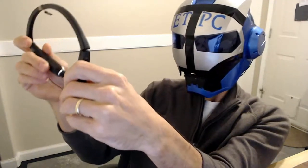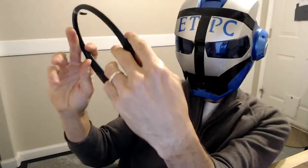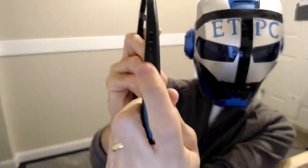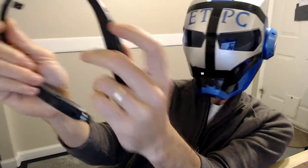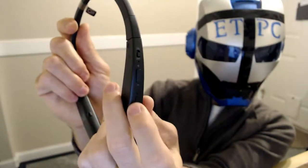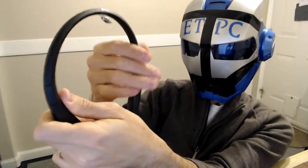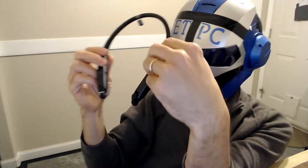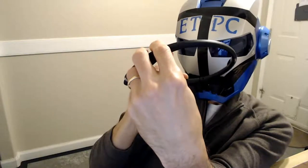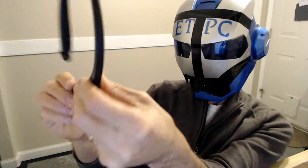I've never had these kind before. Over here you have an on/off switch, plus and minus for audio volume, and a phone button. When I do the demonstration I'm going to go over all this stuff once I figure it out of course.